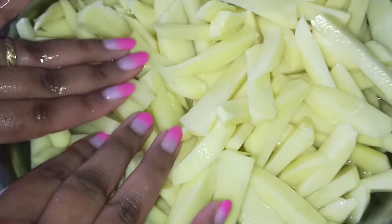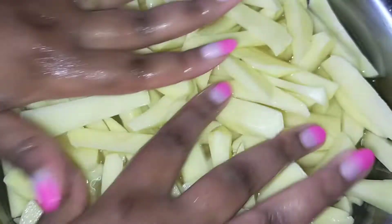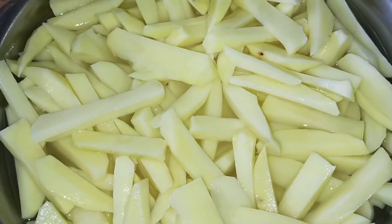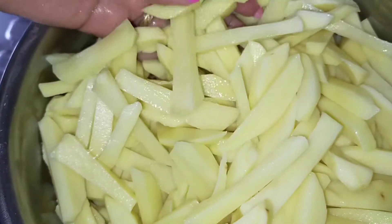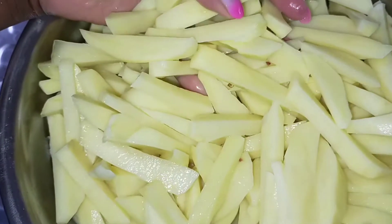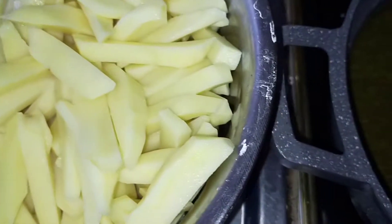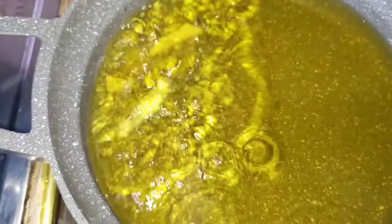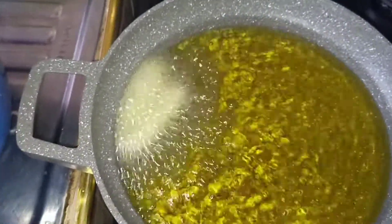Our potatoes look really nice. I'm going to strain the water out of the potatoes, then we will start frying them. The potatoes look really nice — look at that! Now we can start frying the potatoes. The oil is super hot.